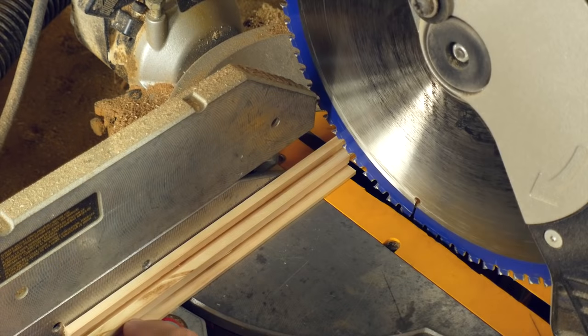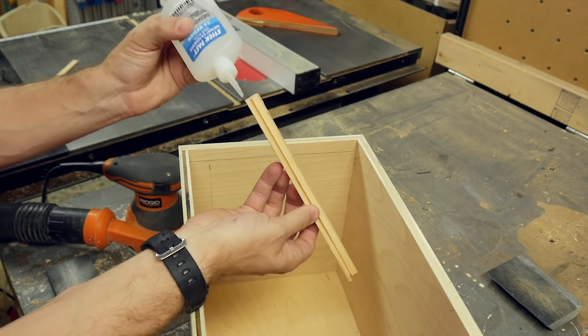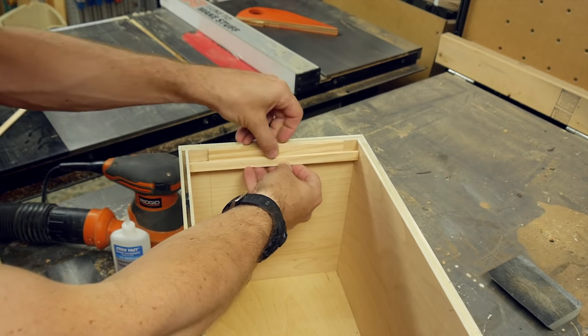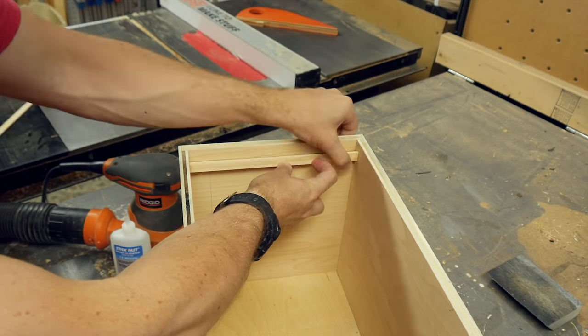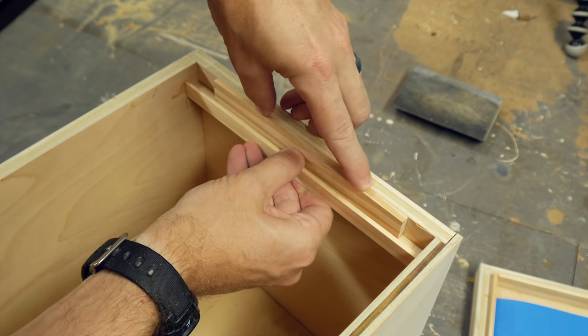I cut two pieces of this down to fit on the inside side panels of the box and then used CA glue on the ends and on the face that touched the wall. I used a spacer to make sure that they were both evenly spaced from the top. This keeps them in line and makes sure that the folders hang straight.